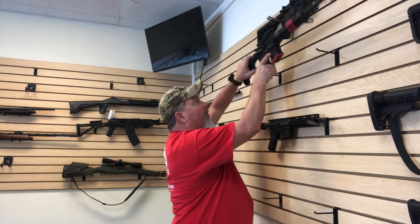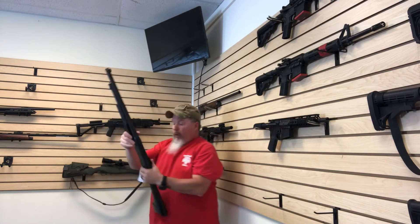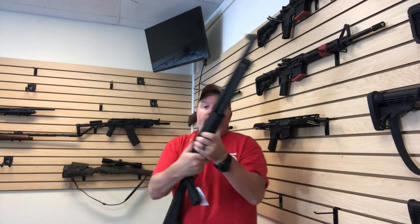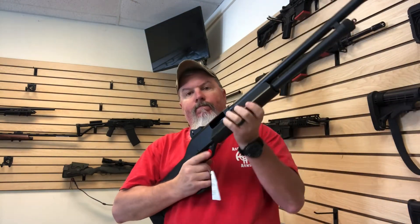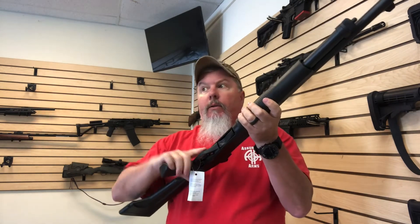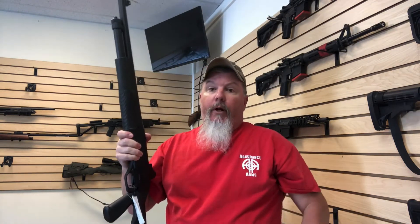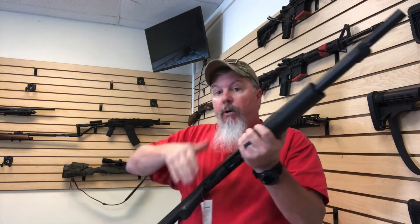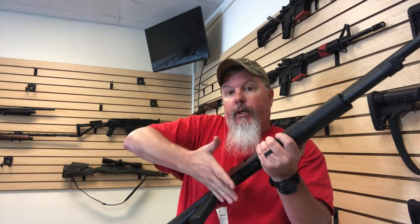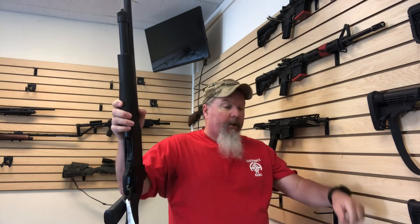There's also pump action shotguns — that's how those work. And then there's also pump action rifles, not too common anymore. There are still some older ones floating around. There are, like I said, a lever action, which is basically the same thing as the bolt action, but down here is where the lever is and you'd flip it down like that to eject the spent cartridge and load your next cartridge.